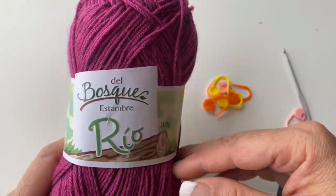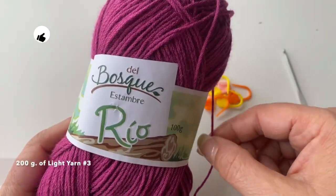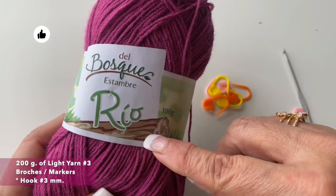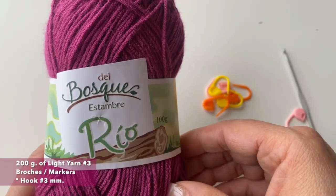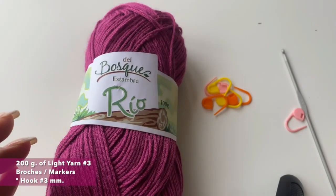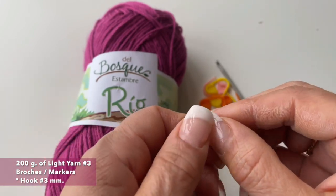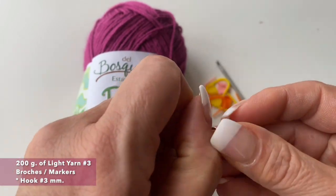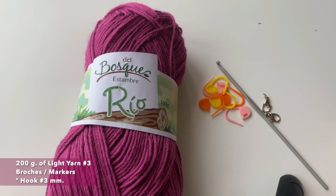For these three options, I will use this light material, it's number three, and I will use it in different colors. You can use the material that you have left from previous videos because we will need less than 50 grams. We are going to need some brushes or markers — I will use some that I have from bracelets that broke — and we will use our hook of number three.